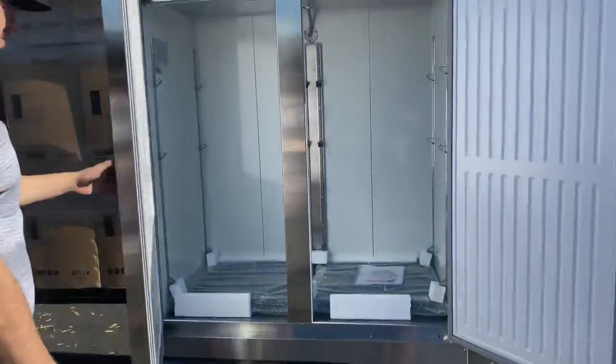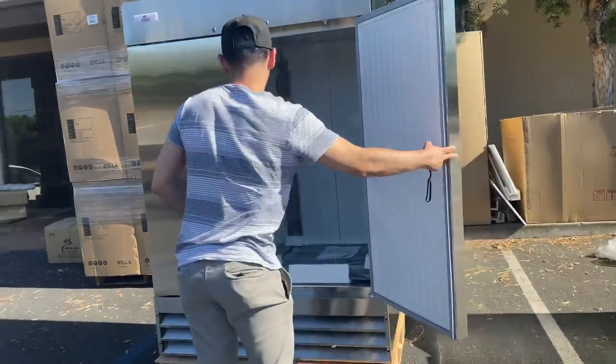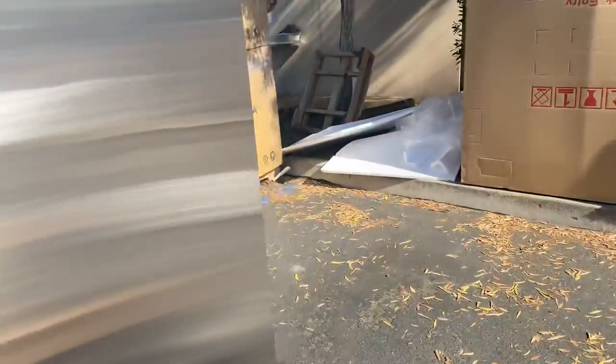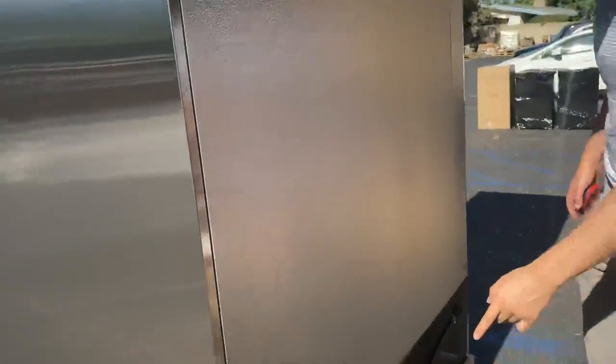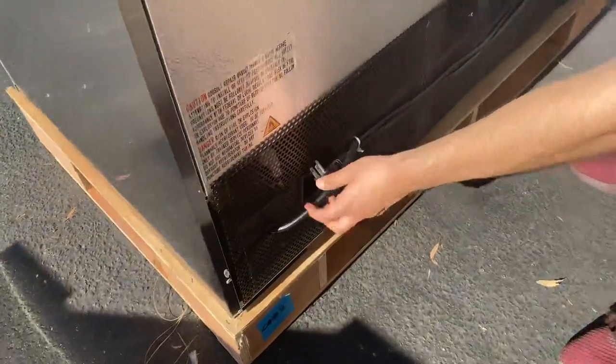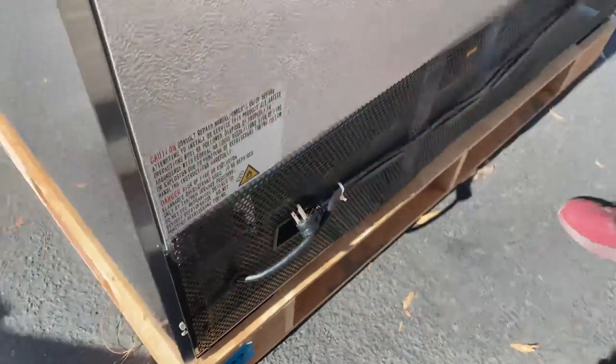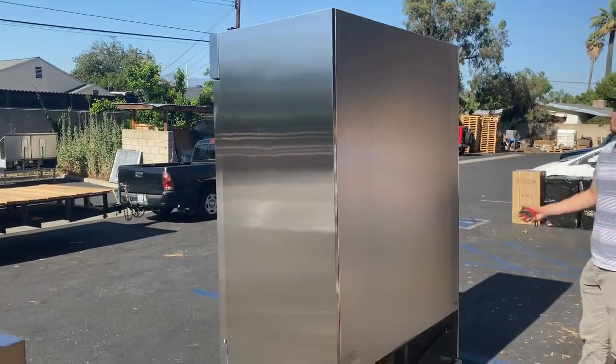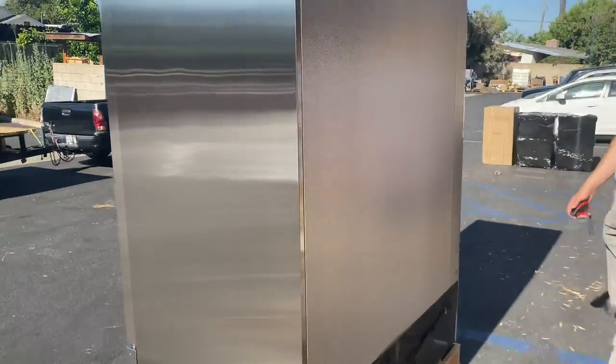Now follow me to the back. You will locate your plug in the back, which is a standard 110 plug — just hook it up to your normal outlet. It's pretty simple, just a plug-and-play unit.